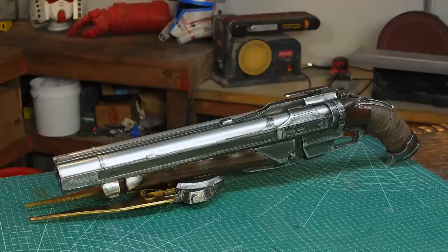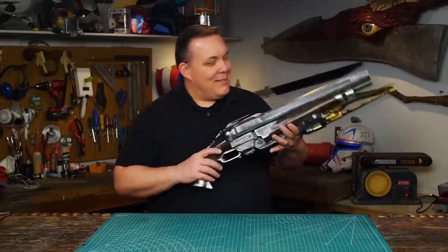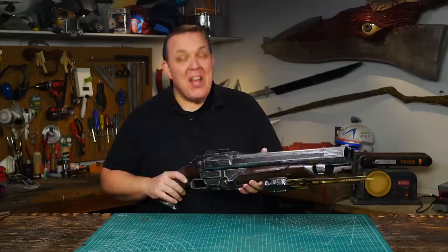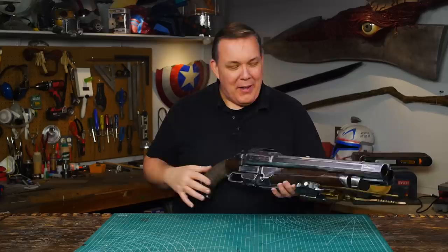Most of the materials I use are available for order and can be shipped right to you — I put a list and links in the description. I'm really happy with how this turned out. I'm really happy with how well the hockey tape worked out, I really like the meat hook, and I'm really happy with the shine on the barrels. Overall I like the shapes that make up the gun — the proportions all seem very right to me.